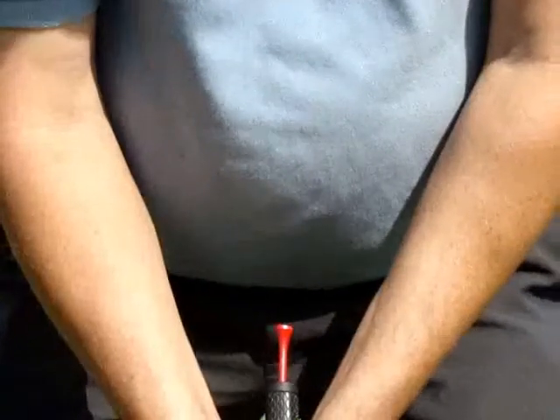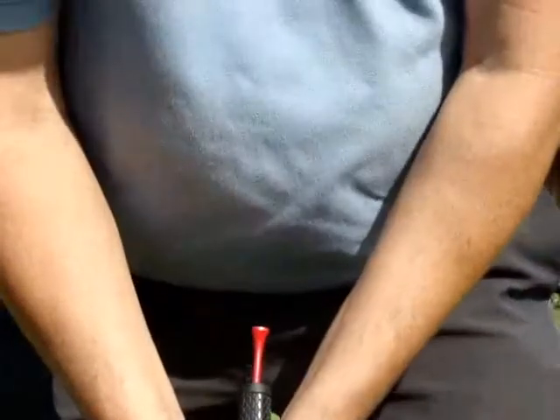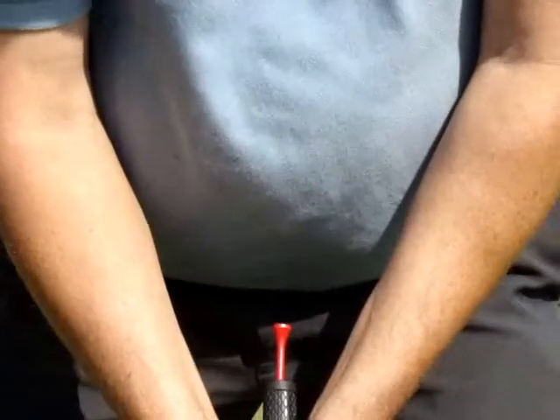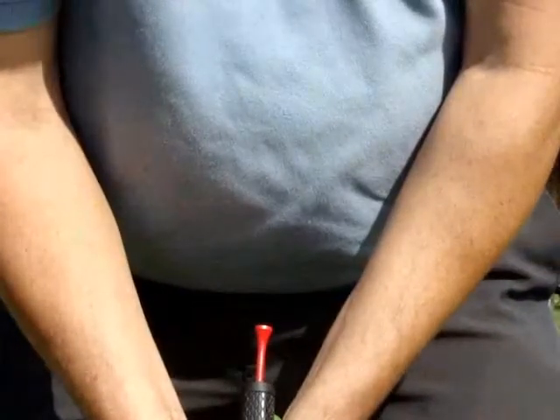Wherever it points, the purpose of this drill is to make the back and through stroke keep the putter shaft pointing at the same point of the body. That will require shoulder coordination without the arms becoming uncoordinated with the shoulders. In other words, the armpits have to remain closed all the way in the backstroke and all the way in the forward stroke.